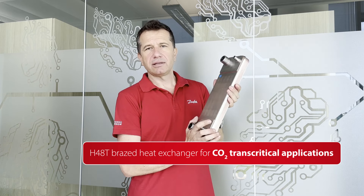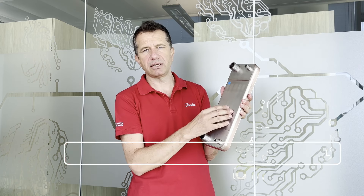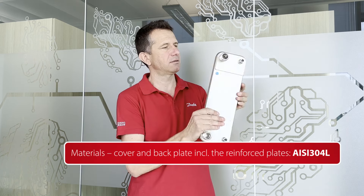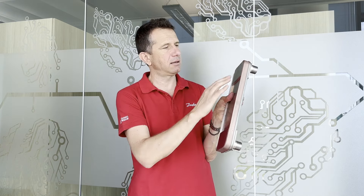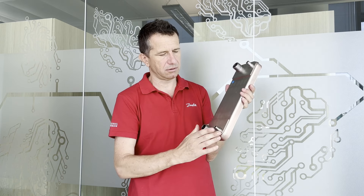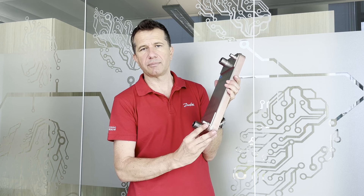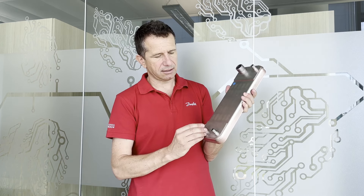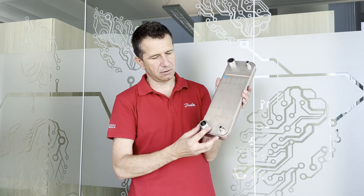It looks like a traditional brazed plate. It is completely realized in stainless steel 316L for the heat plate, and 316L for the rest of the components. This is the cover plate — one on the front and one on the back — and these are the reinforced plates located in correspondence of the portholes and the connectors. These are needed for high-pressure service. The connectors can be realized in different ways: for soldering like this one, or for threaded connection.